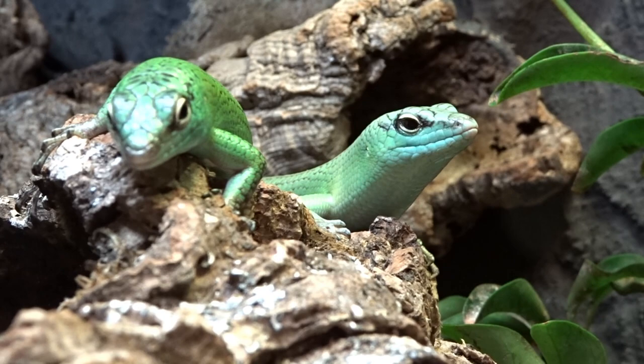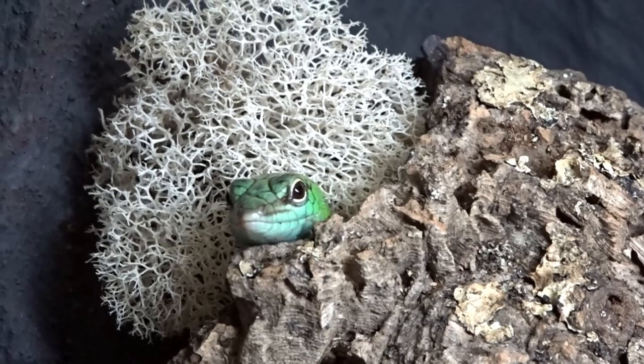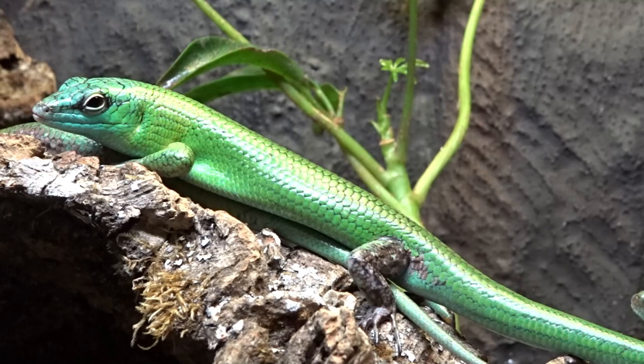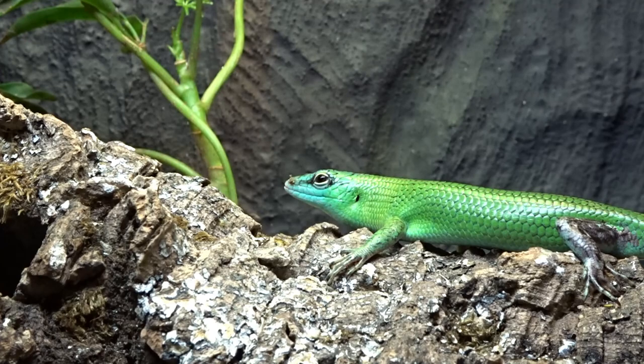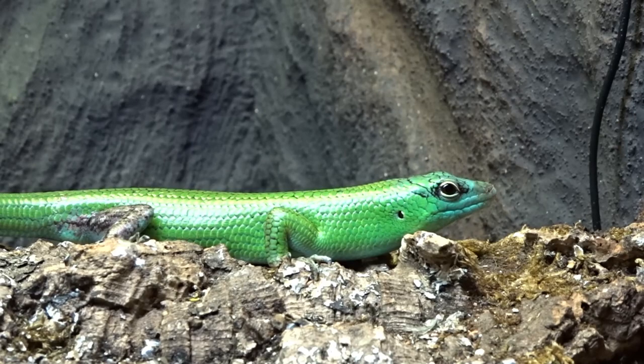So you bought an emerald tree skink and it's skittish, stressed out, and it tends to hide from you — maybe it's burrowing into the ground for hours or not coming out of its hides. This is very normal behavior. Reptiles do not like change much, so with your new tree skink being introduced to its new home, it has no idea where it is or what's going on. It's going to hide for comfort so it feels safe. Let your new tree skink adjust and de-stress to its new enclosure — everything is new to it and it's simply scared.